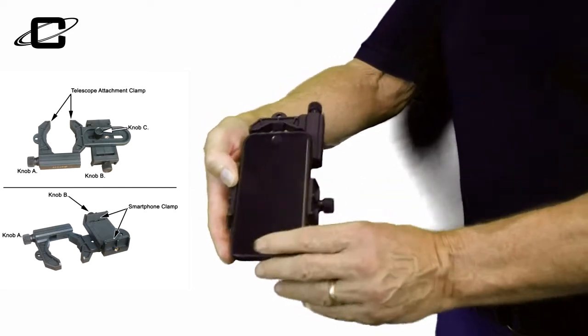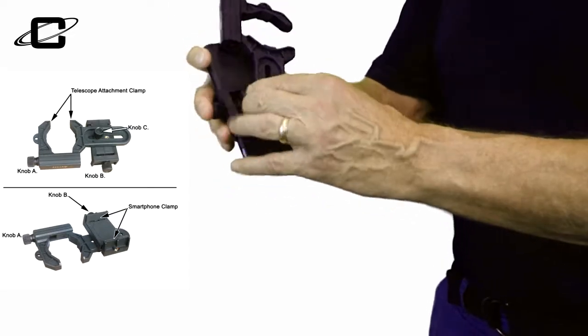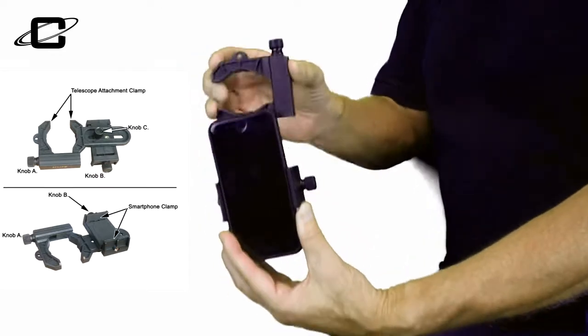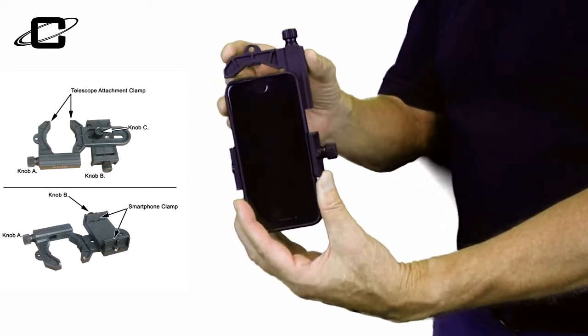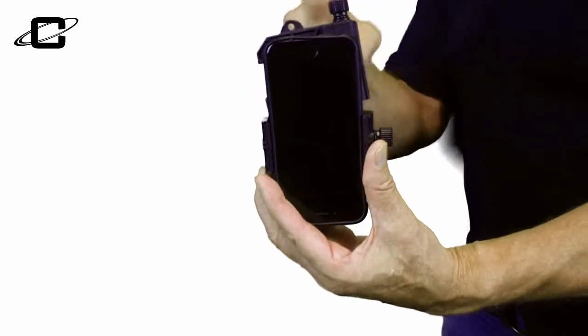Knob C is this one back here. What this does is it enables you to move your cell phone up and down on the cell phone adapter. By adjusting knob A to fit the focuser, knob B to fit the phone, and knob C to position your phone over the eyepiece for photographic purposes — that's what these three knobs do.